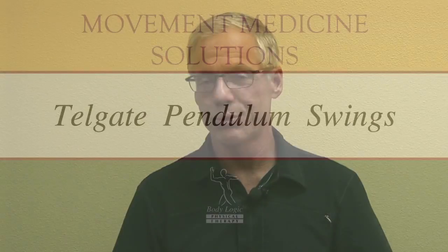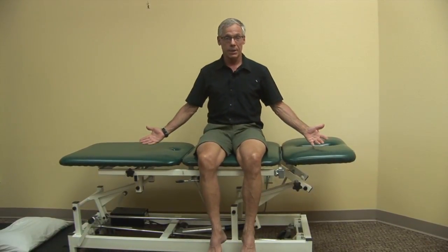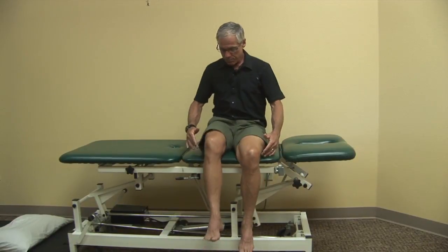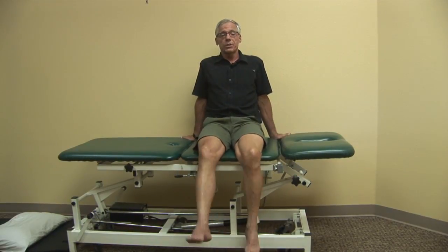I call this exercise tailgate pendulum swings. Imagine I'm sitting like on this table — on my tailgate of my pickup truck. Knees right at the edge, I lean back and I just begin swinging my legs just like I'm resting on the swing set.